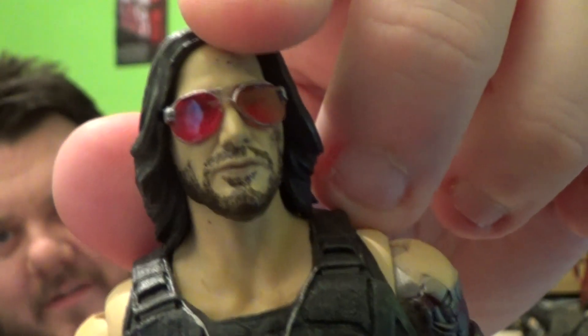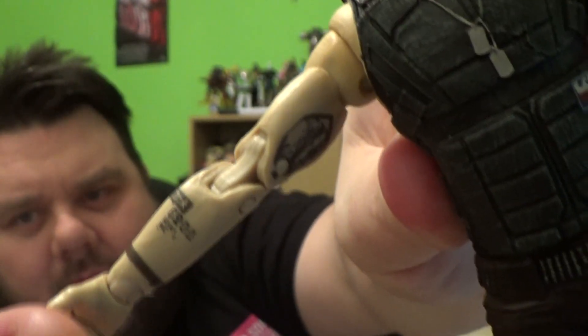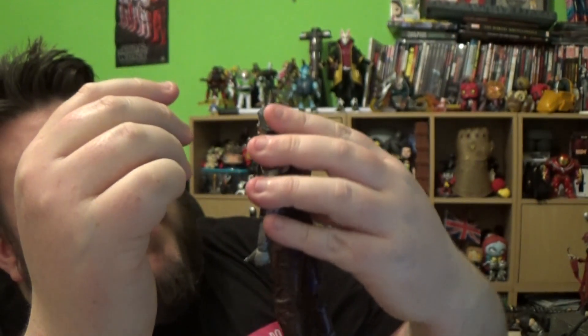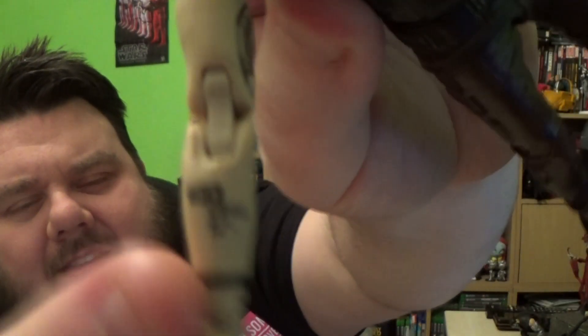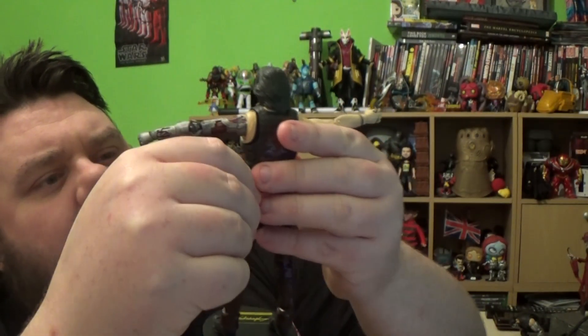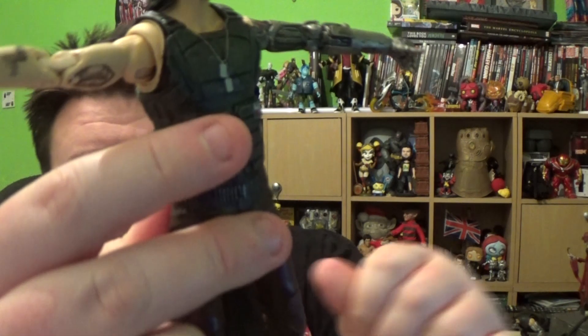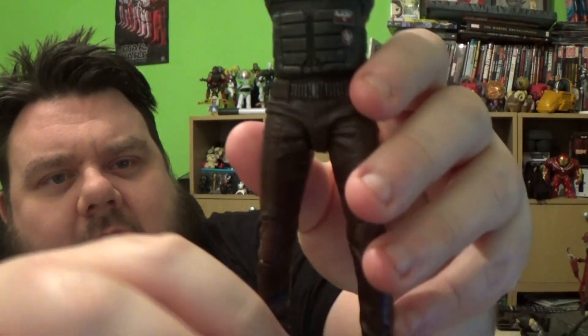You can see his eyes through the glasses just about. They have given him really cool long traditional Keanu Reeves style hair. They've even included some really cool tattoos — I believe those are something to do with his cybernetics. He's got another tattoo there too. The figure itself is really cool. He's got some little designs on his vest here as well — it's like a Kevlar bulletproof vest almost. And he's got some rock and roll style trousers on as well.